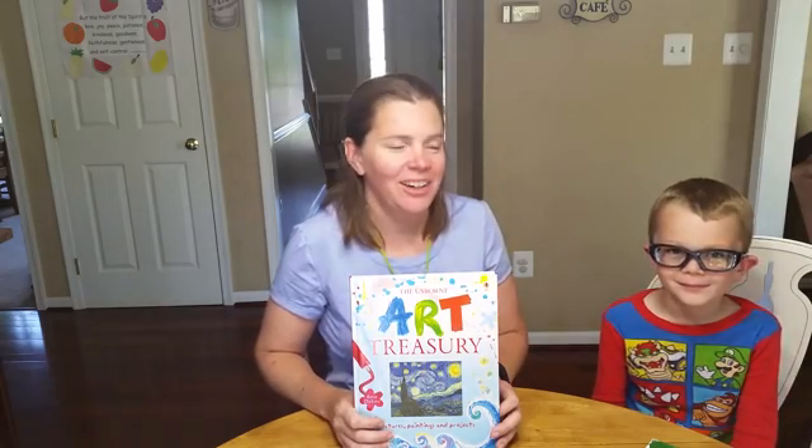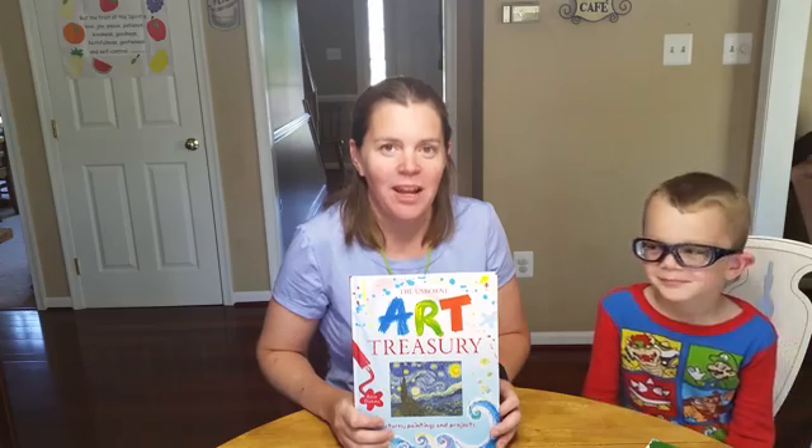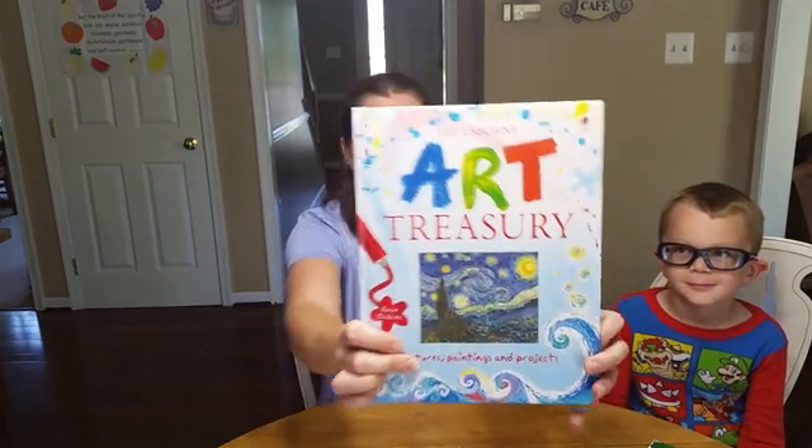Hey book lovers, it's Tracy here. With me, Declan. We wanted to share one of our favorite books with you today. This is the Art Treasury Book.